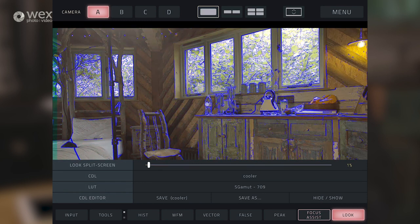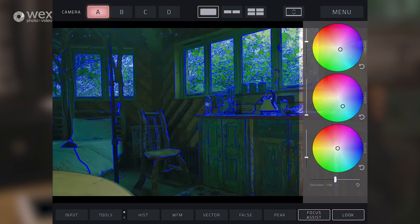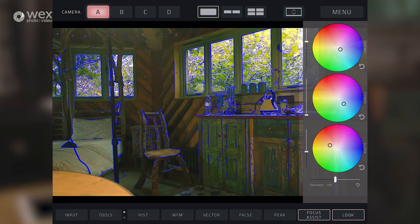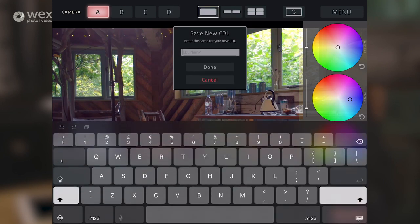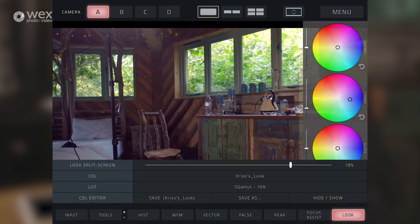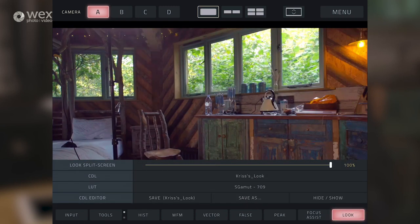You've got a nice look split screen menu as well to do that. What you can also do is bring up the colour wheels, which give you much more refined control of your image and how you may actually want it to look. So if I do a very rough grade, I can save that CDL. When I come to another filming session, I'll be able to load that CDL back up to get a real look for what my project is going to potentially look like when I get into post.